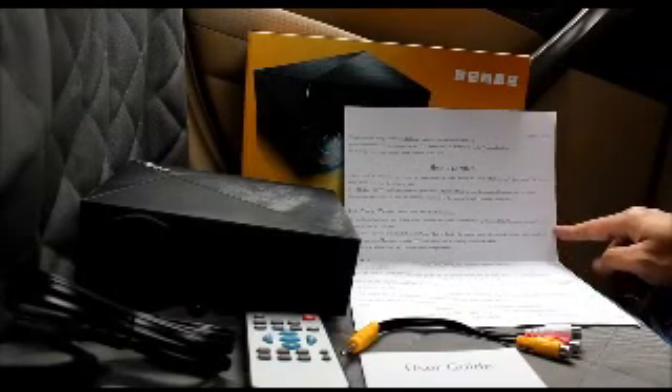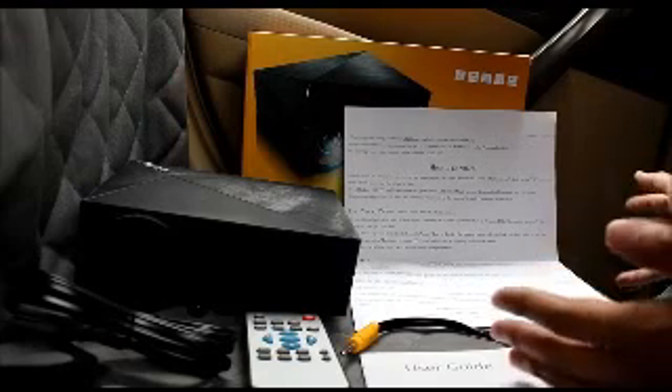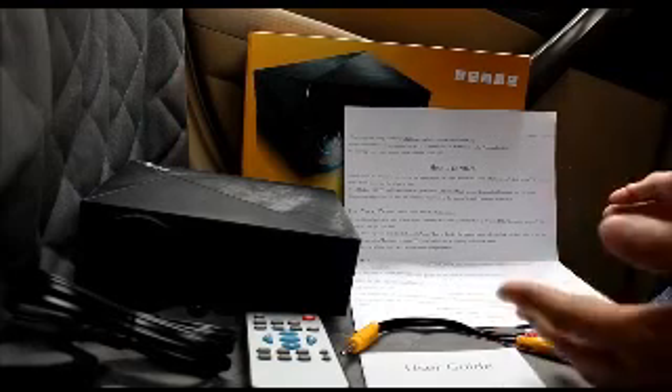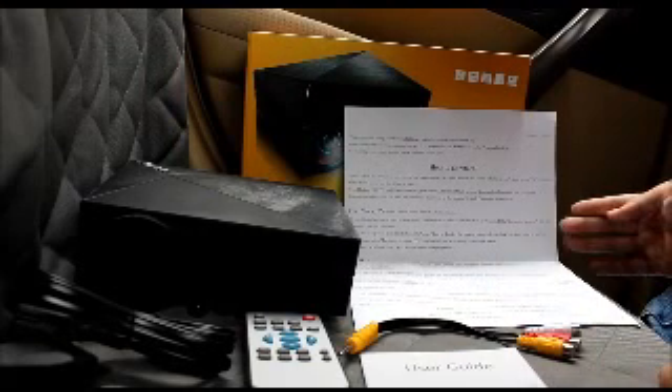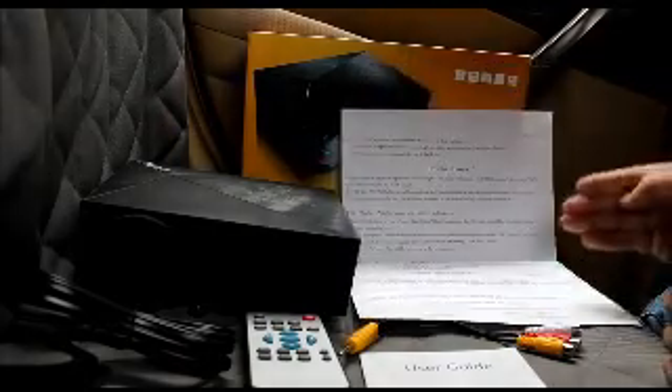First, they tell you to go to your phone, look for Wi-Fi, look for the projector — it'll be like the projector model. Then use the password, get into the setup, and slide from the bottom of the screen for the iPhone. For Android, you have access to the wireless screen. Of course it all depends if your phone supports it — if it doesn't, you might have a little problem.